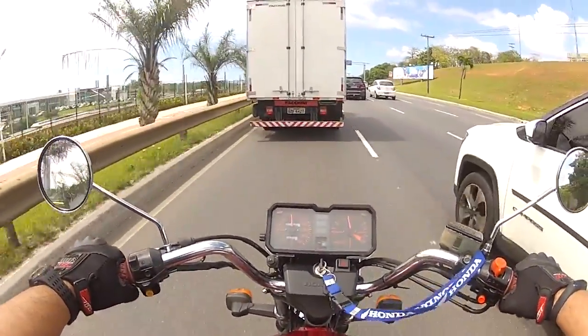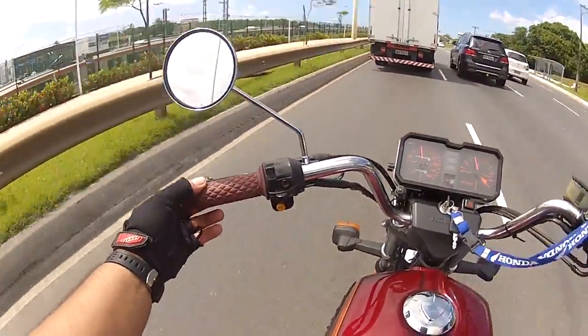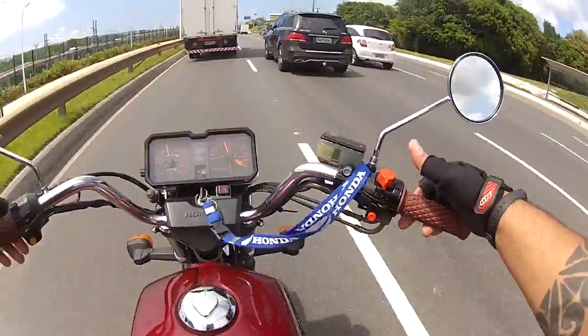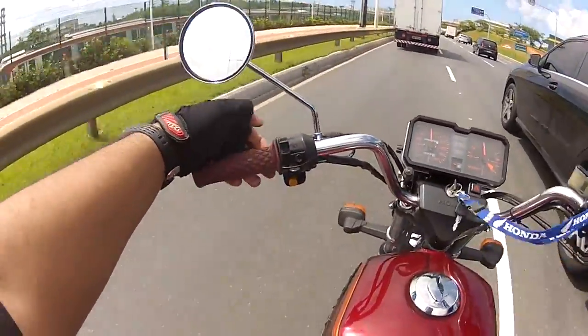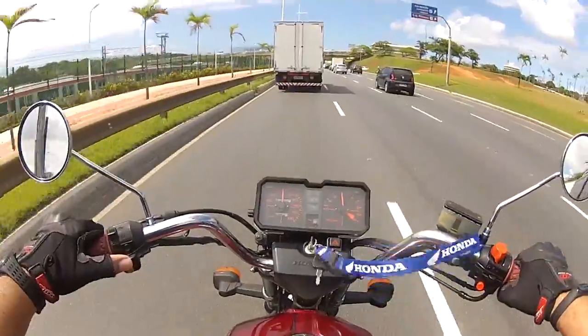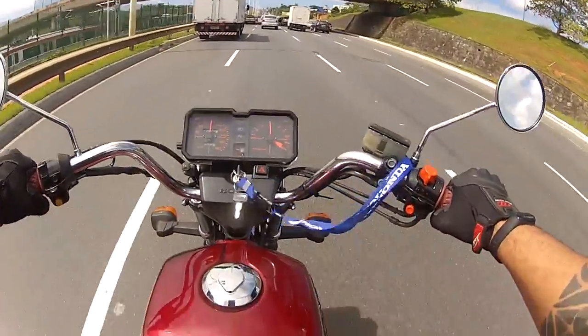I also put these manoplas (grips) — Cafe Racer style. Bought on Aliexpress. Arrived quickly — in less than 30 days, I think about 20 days. Very cheap — I think it cost around R$50.